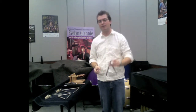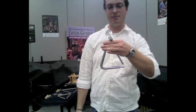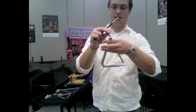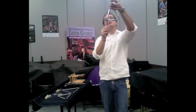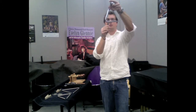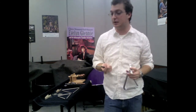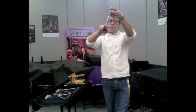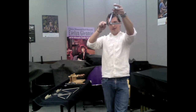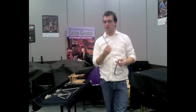I hold the triangle with my hand in a C shape, and the triangle clip sits on top of that, which allows my bottom three fingers to muffle the triangle and control the sound. For rolling on the triangle, the easiest way to keep it consistent is to pick the corner opposite the open end and roll in that corner. If I need to get softer, I get closer to the corner; if I need to get louder, I move towards the open end of the triangle.